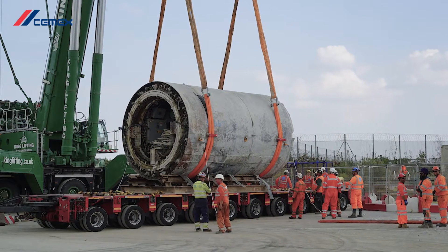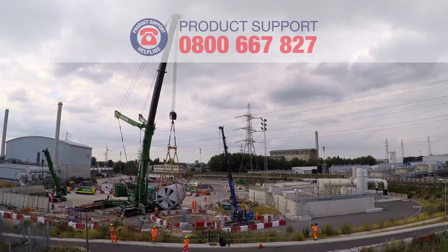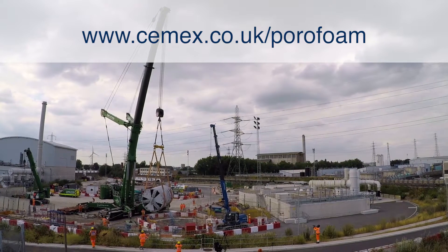If you want to know more about PoroFoam, why not contact our product support helpline on 0800 667 827 or visit www.cemex.co.uk/PoroFoam.